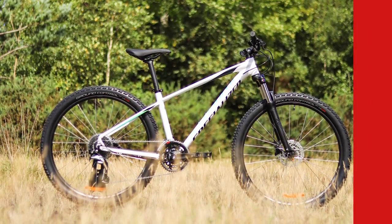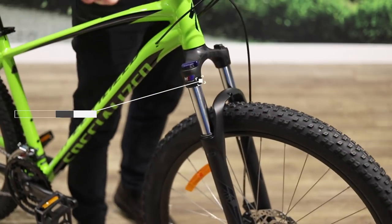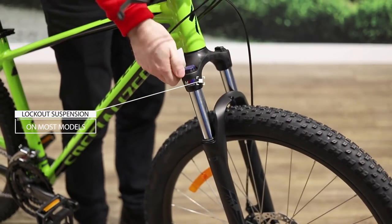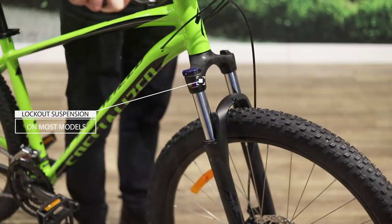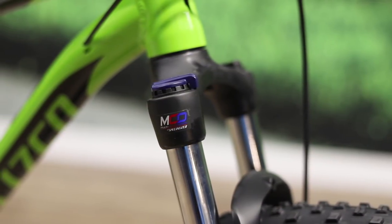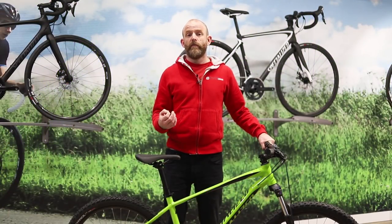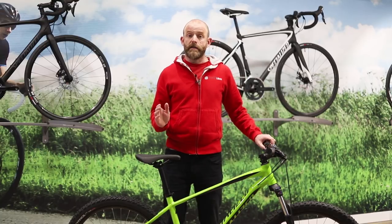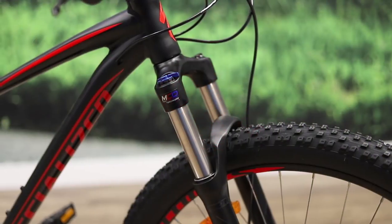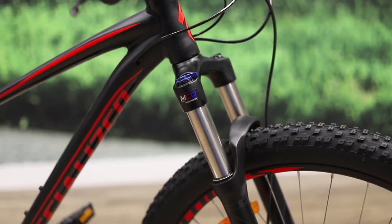The women's Pitch models feature frames specifically designed for female riders, with softer spring rates in the forks. All Pitch models feature an SR Suntour fork that offers 100 millimeters of bump-soaking suspension travel. The top three models feature multi-circuit damping, a custom Specialized internal that offers more premium performance.